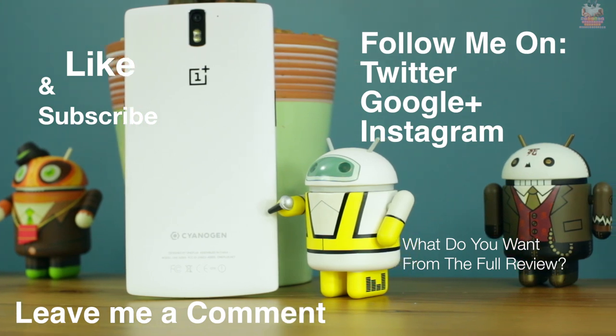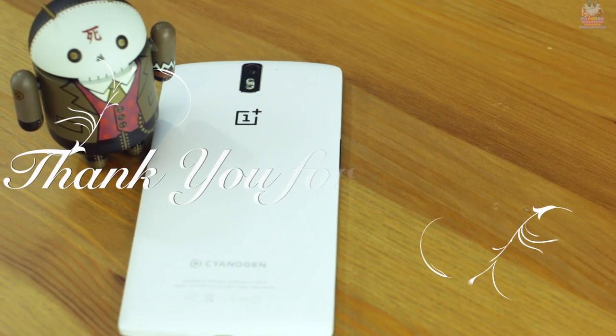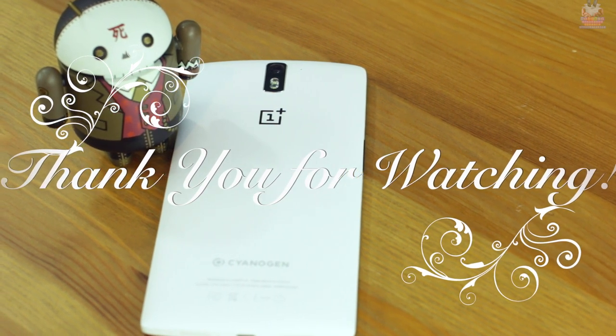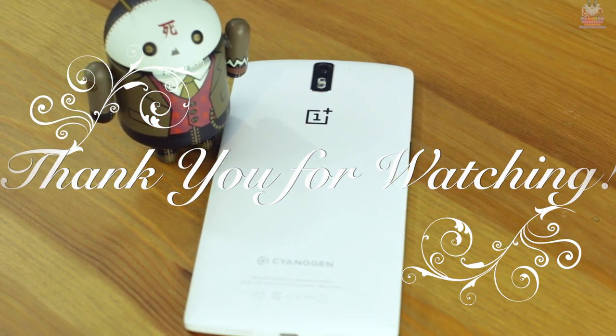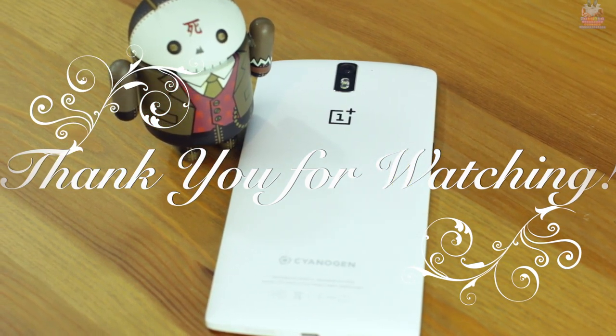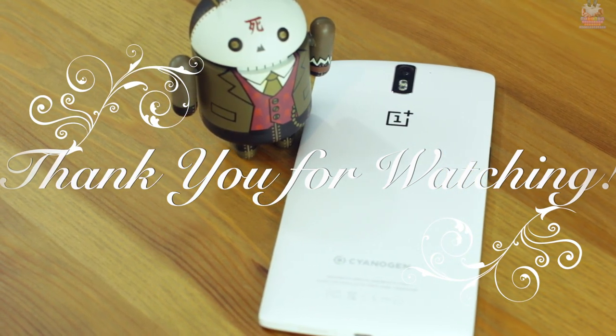Stay tuned for my full review after I've updated and used the phone for about three to four more weeks. Make sure you hit the like button and subscribe to my channel. Leave a comment below letting me know what you want to see in the full review, and follow me on all my social media networks. Thank you for watching and for all your support.